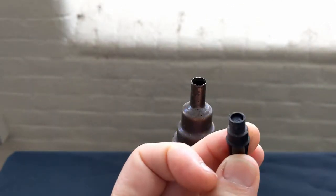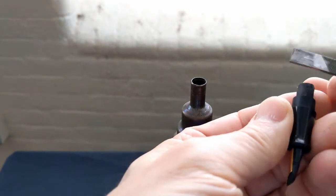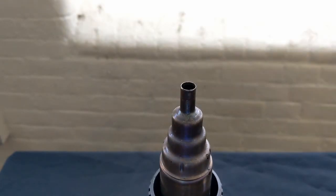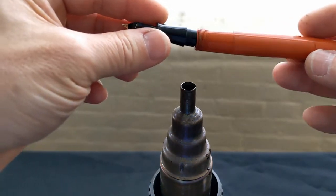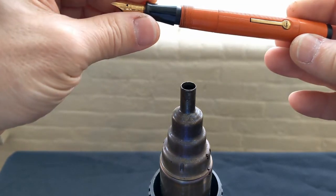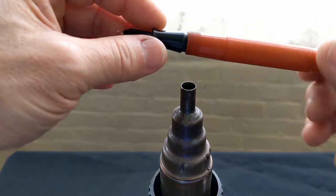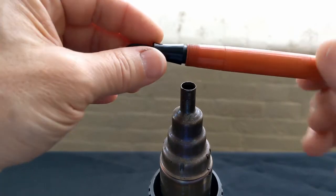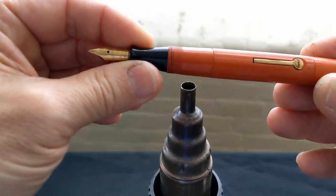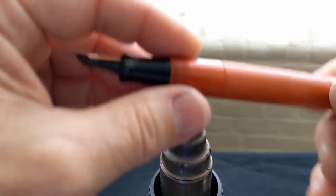There we go. Give this a quick run — nice and clean. Heat is also necessary on reassembly. We have the new sack in, and we don't want to force it in. This is one of the main areas where you get breakage. Warm up — that's nice and soft now, I can feel it. It eases in there. Straighten it out. And we're good to go.